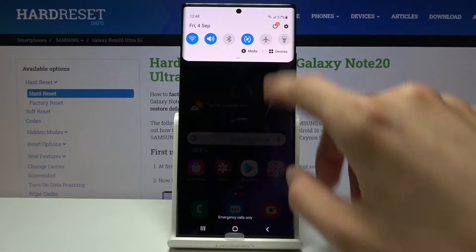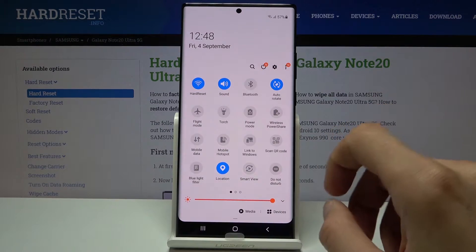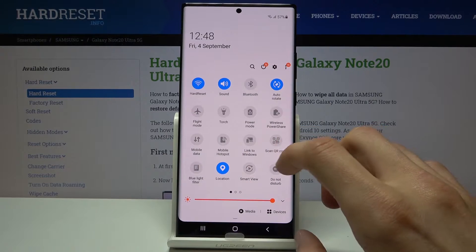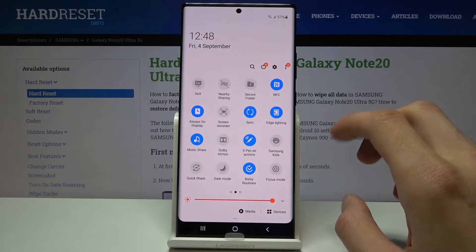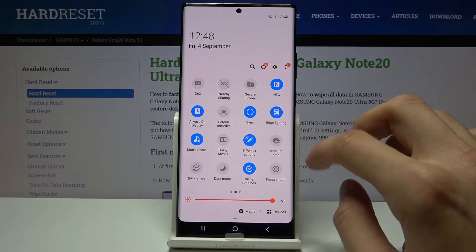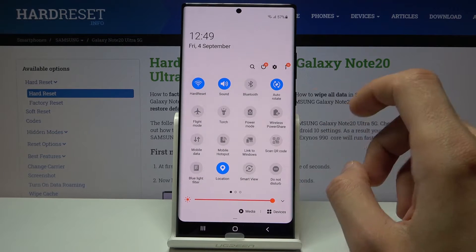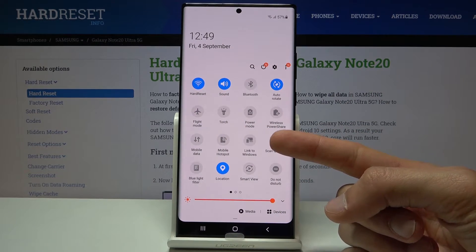Now to get started, let's pull down the notification panel and find the hotspot toggle, which should be visible somewhere on one of those pages. Go on the next page, maybe it's somewhere here. There it is — it was on the first page but I just took a little bit of time to find it.